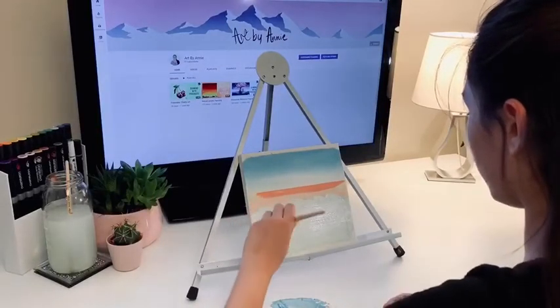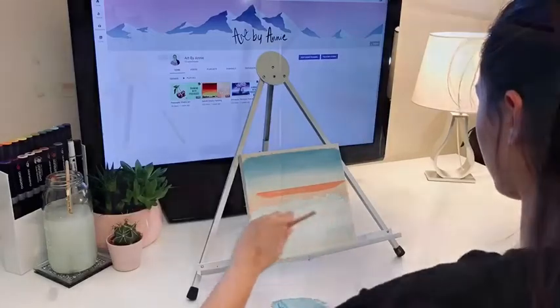Our base color for the ocean will be a mix of the colors we used for the sky: blue, yellow, and white.